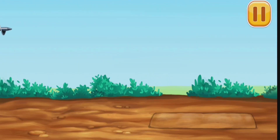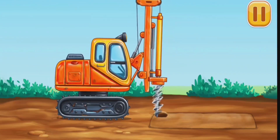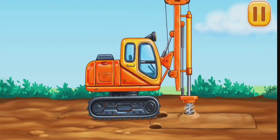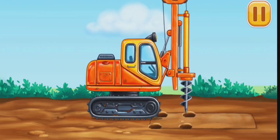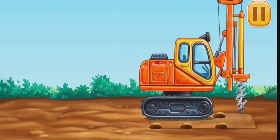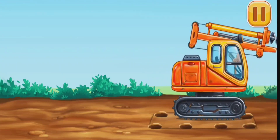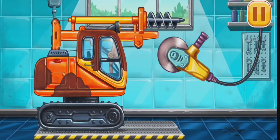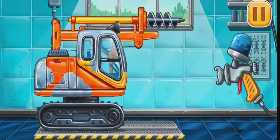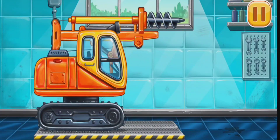Let's create holes for piles. Let's get rid of the machine's rust. Let's paint over the discoloration. Keep up the good work!